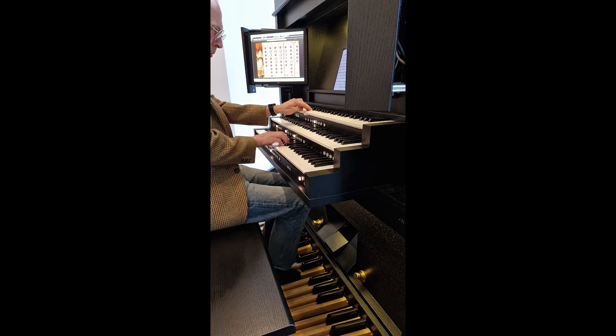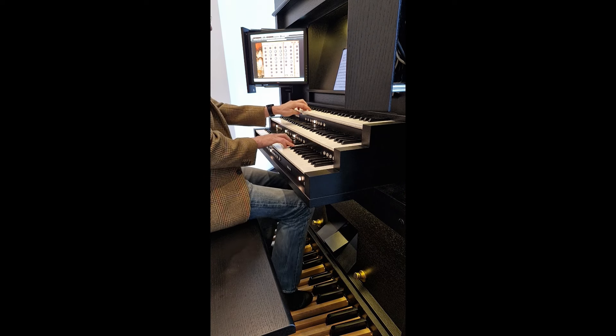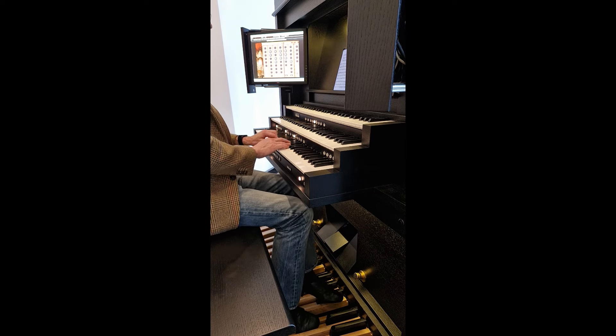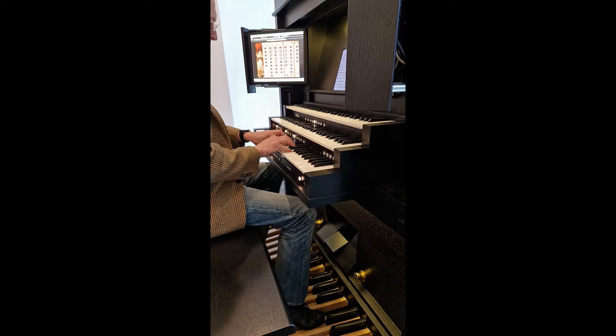Come and experience it for yourself. Make an appointment to come and play one of the three models at our showroom in Melbourne. This sort of tonal workbench is marvellous for serious work — but every organist's dream is to play a Cavaillé-Coll. You know you want to.